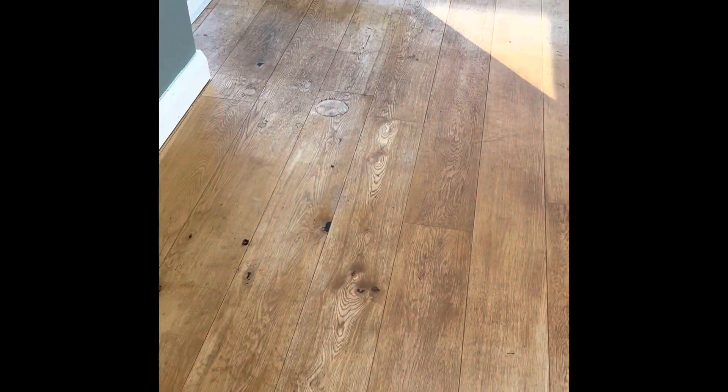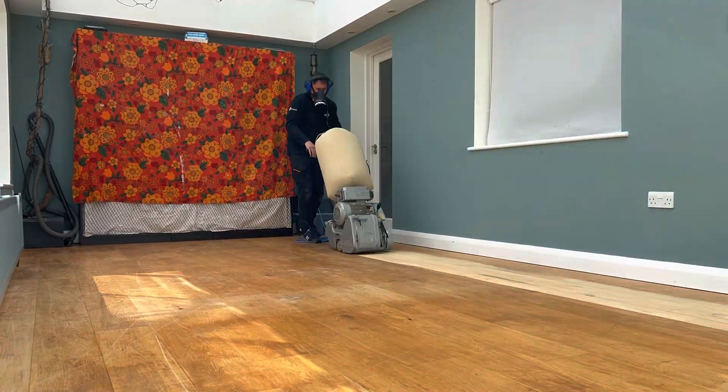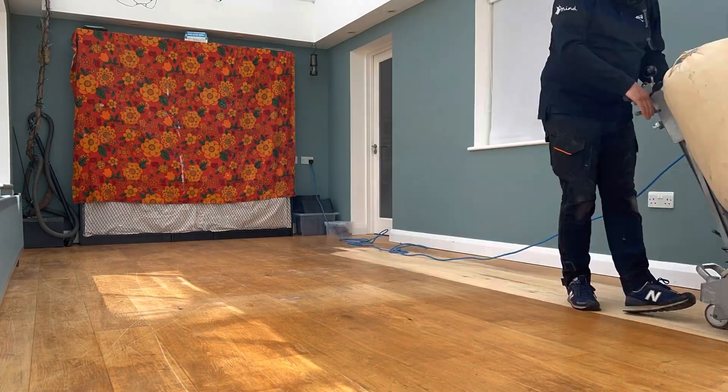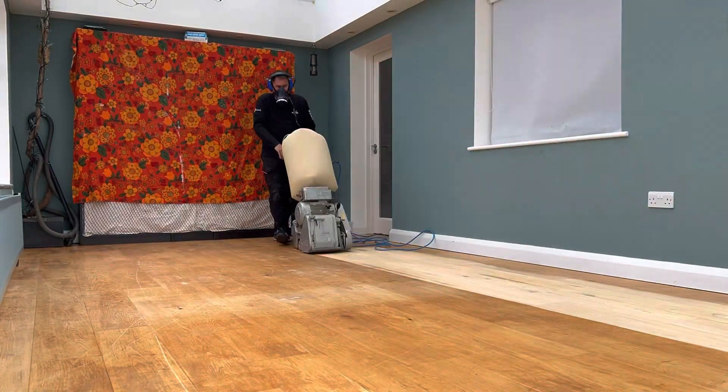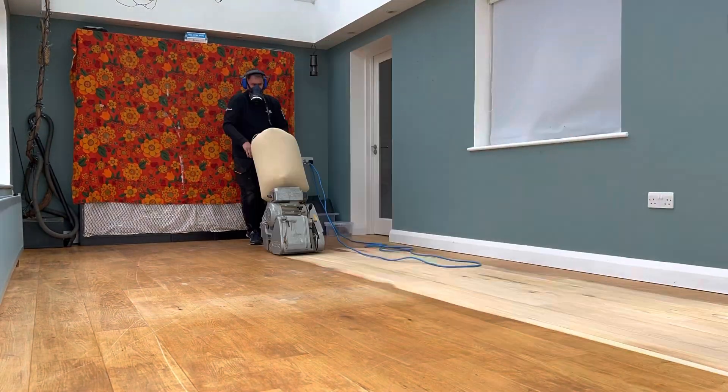This is the picture of the floor before — as you can see, lots of staining here. I am doing the initial sand; it's coming off really nicely with a 36 grit abrasive, suitable for engineered flooring.